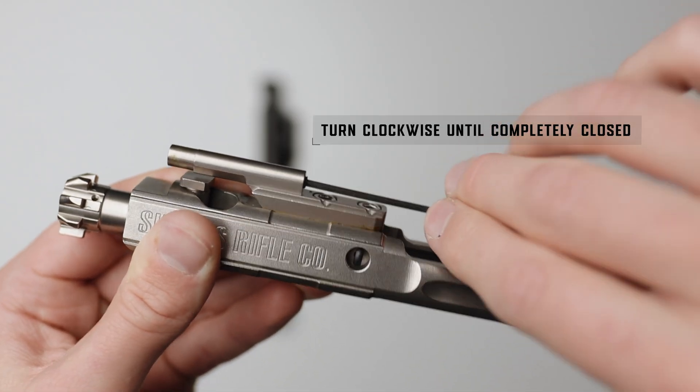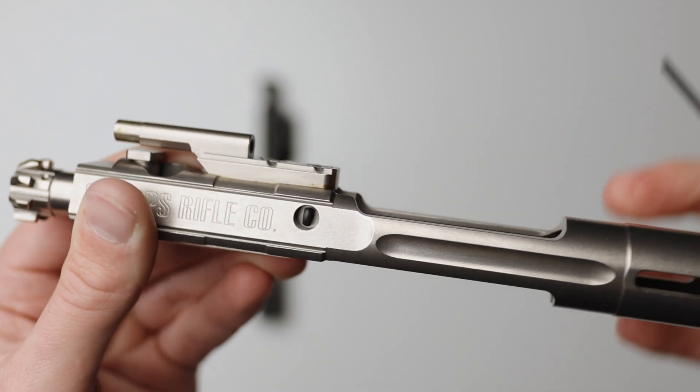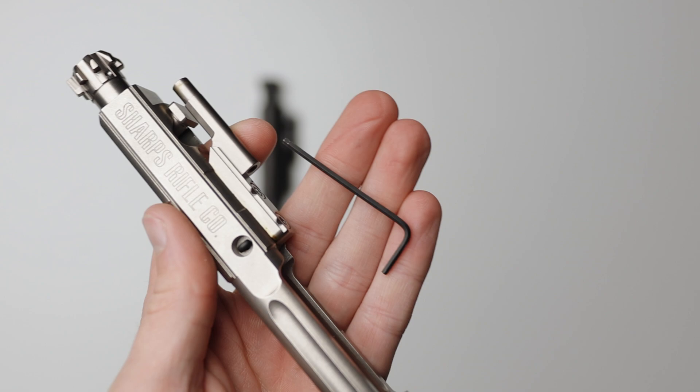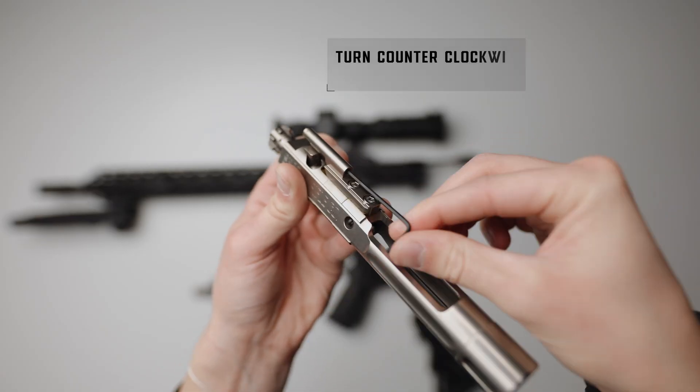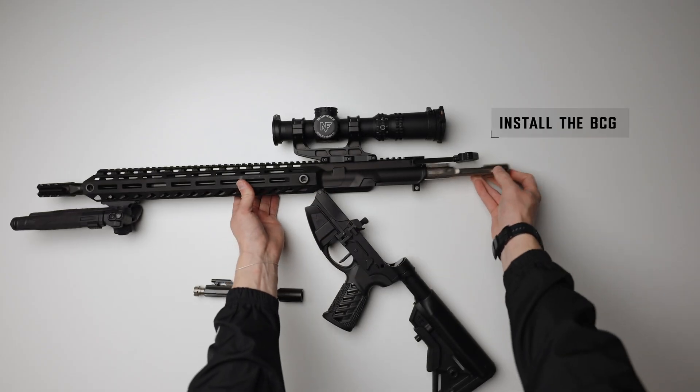Using the 5/64th hex wrench, turn in clockwise the self-locking gas-adjusting screw until completely closed. Make sure you don't over-tighten it — this completely closes the gas to the carrier. Now turn the adjusting set screw counterclockwise three complete turns. This is a good starting point. Install the BCG into your rifle.